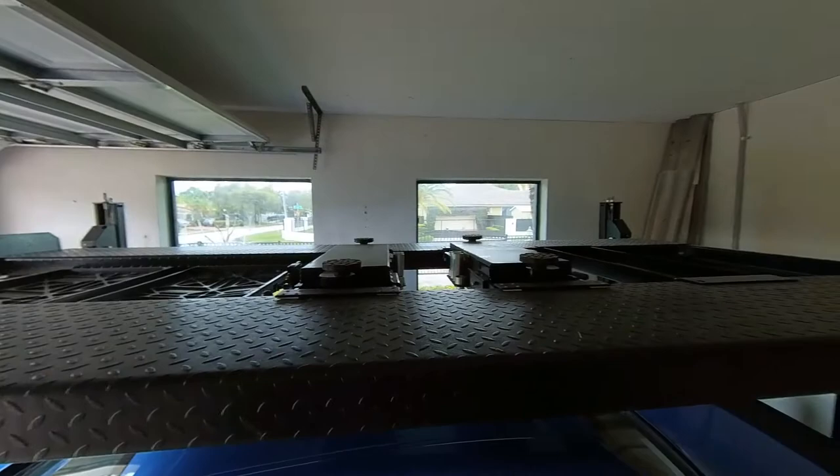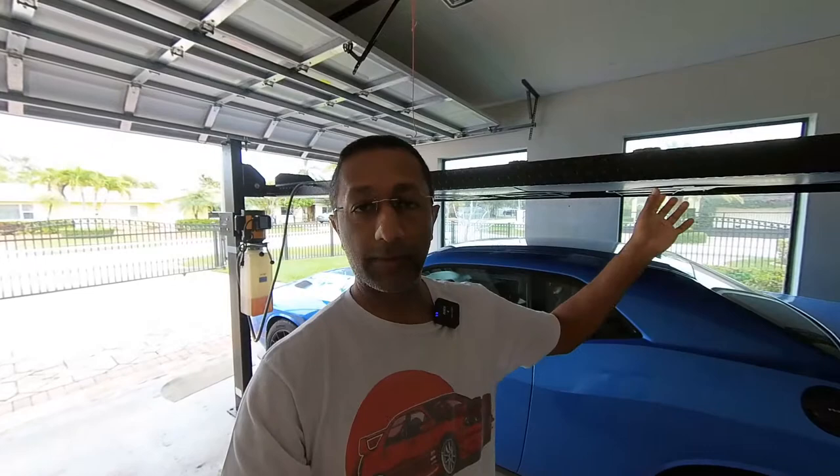These four-post lifts have an option for a bridge jack. I have two of them here. They sit in the middle of the platforms where you drive the car on, and you can slide them back and forth to raise the car while it's on the lift — super helpful for tire service or anything needing the wheels off. Honestly though, I've never used them; I just jack the car up on the floor instead. If I did it again, I'd opt for no bridge jacks or maybe just one, to save money and open up the lift in the middle.